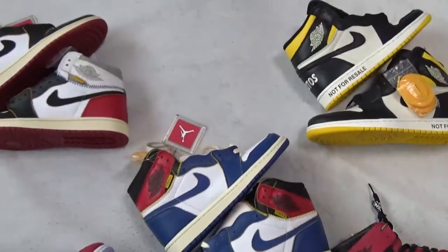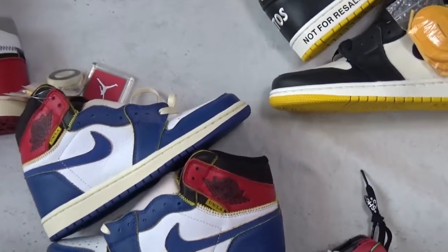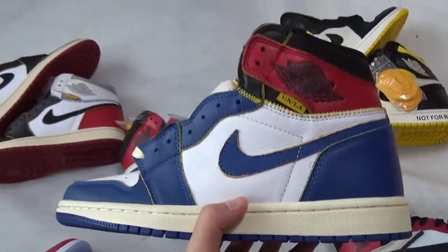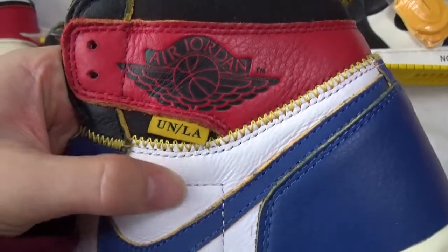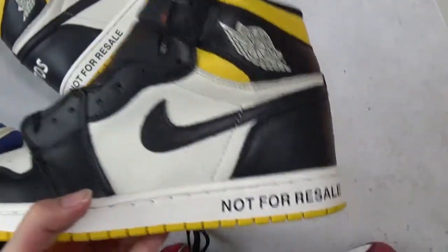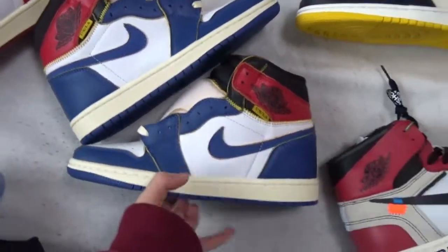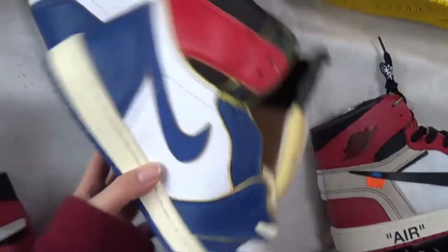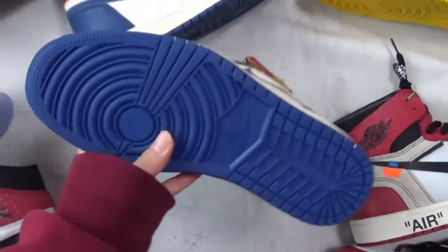Now I'm going to review three pairs of Union Air Jordan 1 suits. They are Union Series suits and they have three covers total. Let me show you one by one. First, let me show you the blue cover. Here you can see Union — this is the special online design, you can check this part here. Check the sign and the back shape of the suit. The bottom in the total blue cover is here.